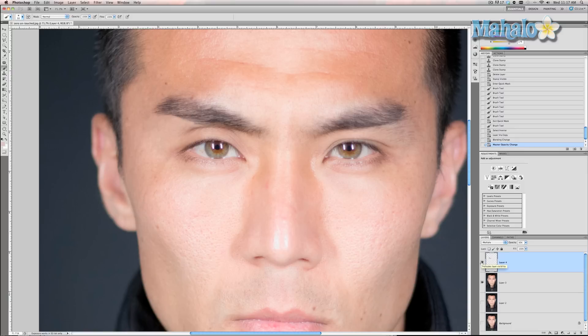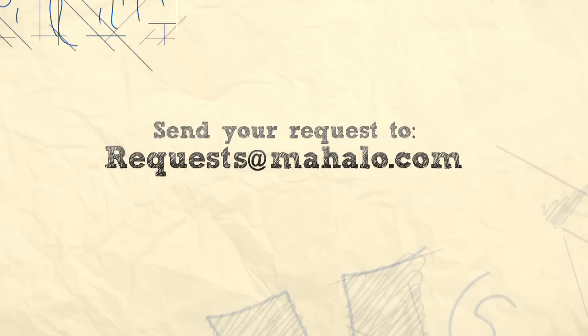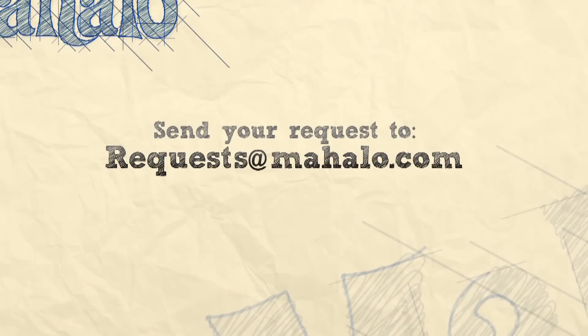Eyebrows, like I said, are kind of like picture frames to a picture — the picture being the eye. So if your eyebrow is enhanced, it's actually gonna make your eye stand out more, and that's important. I hope this tutorial helped. If you have any questions or requests about Photoshop touching up or enhancements, please send me something to requests at Mahalo.com. And please be sure to rate, comment, and subscribe below.